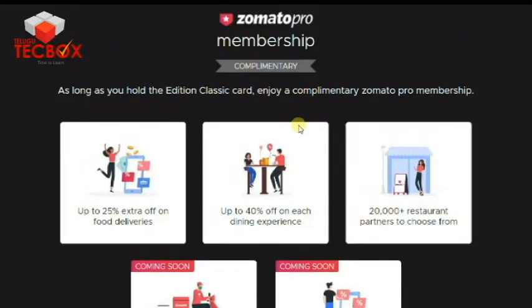You have 9,000 cashback every year across 10,000 stores. If you have a Zomato membership, you have 5 benefits: you have 25% extra off for food delivery. If you have a long-distance delivery, you can be charged.